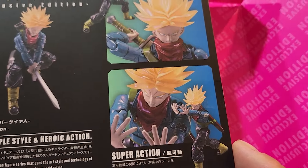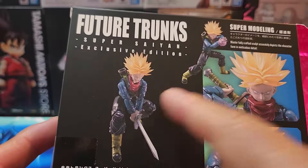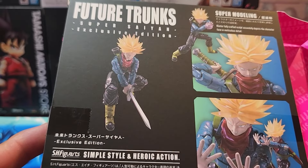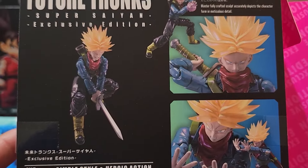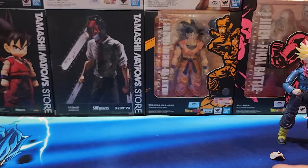Everybody's favorite is probably where he's slashing Mecha Frieza into pieces — where he slices him first in half and then cuts him into little pieces. Little pieces of carne asada.